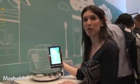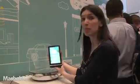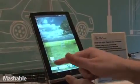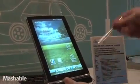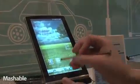Christina Warren, Mashable.com. Here at CES 2011 with ASUS. This is the EEE Pad MIMO, and it is a 7-inch tablet with a capacitive touch screen, as well as a capacitive stylus, so you can actually control things with the stylus, which is pretty nice.